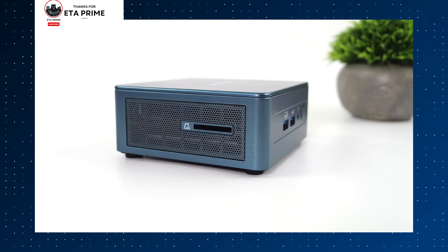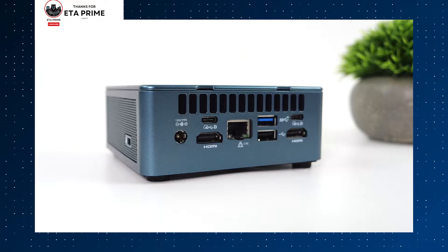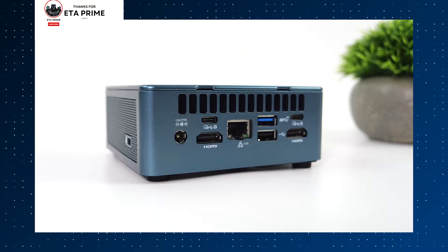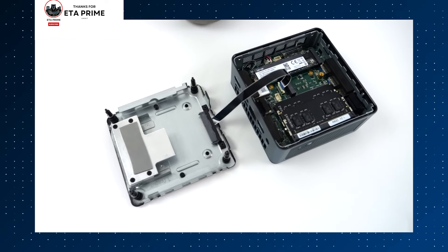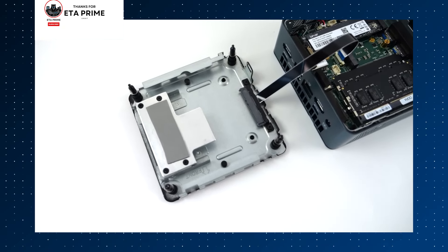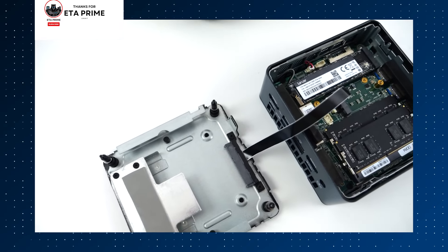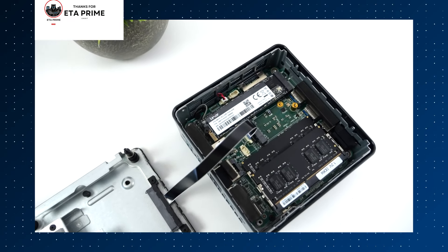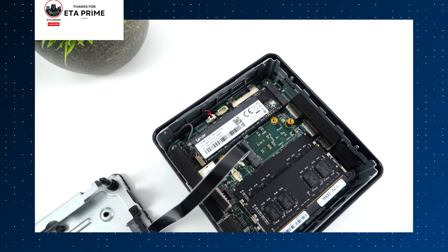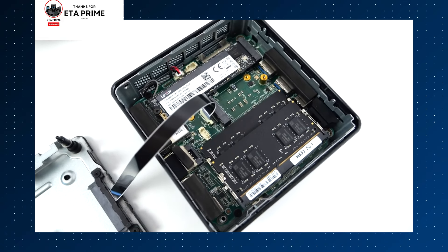This kind of processing power means smoother editing, faster rendering times, and the ability to handle complex effects with ease. The ET13 comes with 32GB RAM and a 1TB PCIe 4 SSD. For video editors who rely on high-end software like DaVinci Resolve, Adobe Premiere Pro, and After Effects, this mini PC is more than capable of delivering a seamless experience.